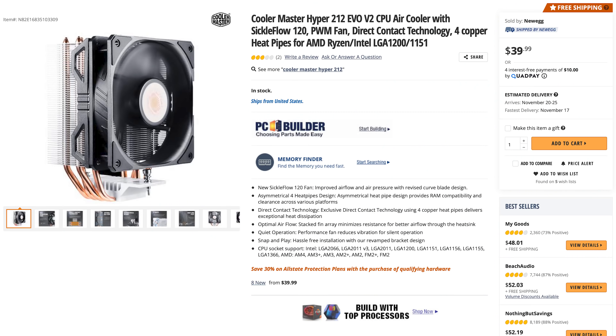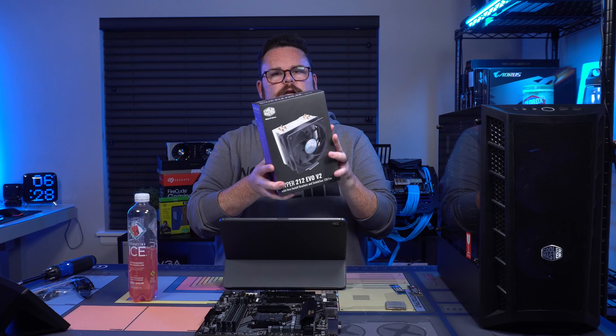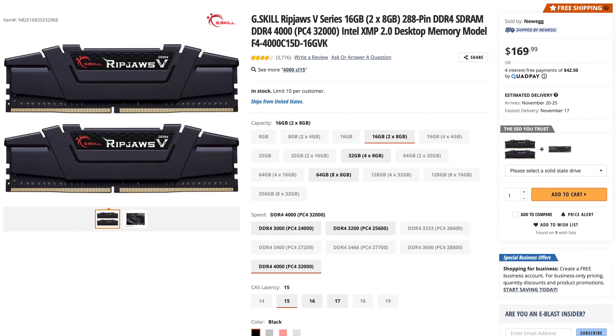For the cooling, we're going to be using the new Cooler Master Hyper 212 EVO V2. They also have the black edition. We're going to use the V2 version. For our RAM, because Ryzen loves fast RAM and this is where we spent quite a bit of money, this is RipJaws 4000 — 16 gigs of DDR4-4000.